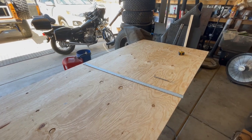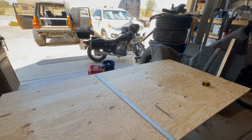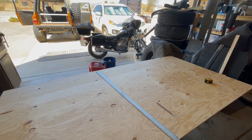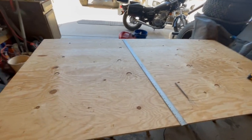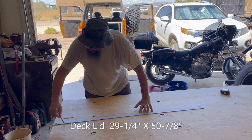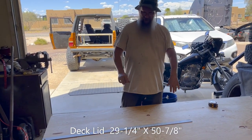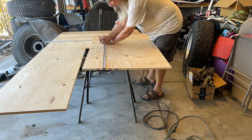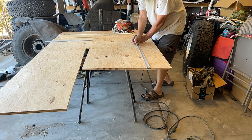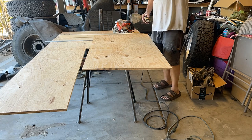So that top piece is 29 and a quarter by 50 and 7 eighths. I'm going to cut that top piece into two pieces — it's just easier to put it in that way than fighting a big piece and forcing it in. We can then cover it with a bed liner, felt, rubber mats, or whatever. The deck lid is 50 and 7 eighths by 29 and a quarter, and we're going to cut it in half so it installs from the sides first and then the middle, running screws down the center cross piece we put in for support.